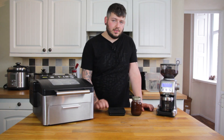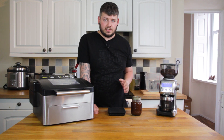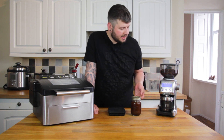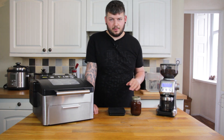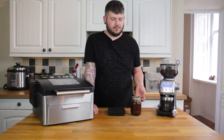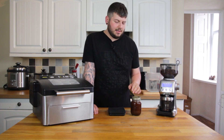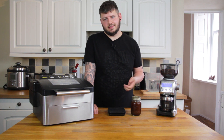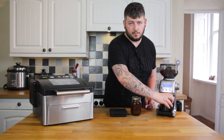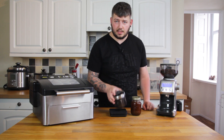My grinder is set to 21 — it's the Sage Smart Grinder Pro. This is close to the espresso range, quite a fine grind, and I just feel it gets it on the money. Grind time I've got at 19.6 seconds, aiming for 32 grams. I'm going to put the grounds container on the scale, tare it out, and then grind.